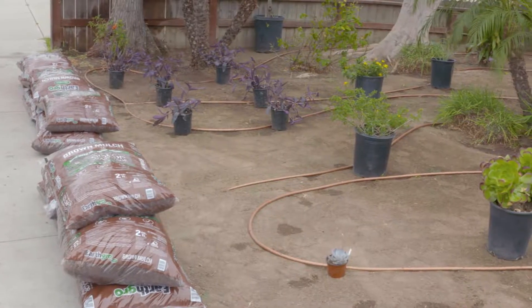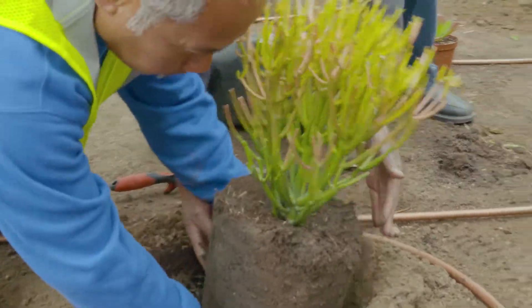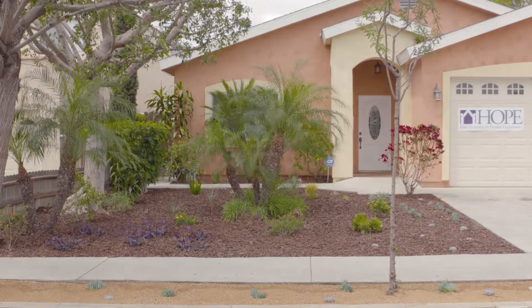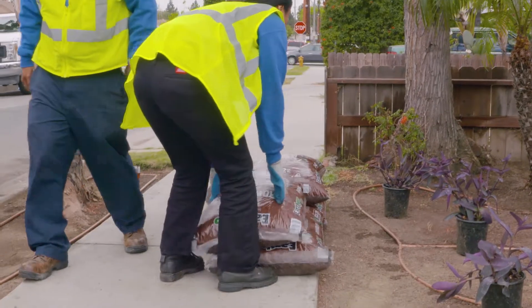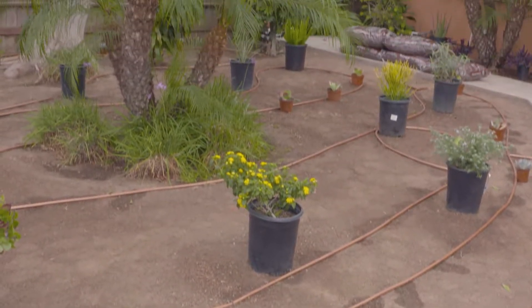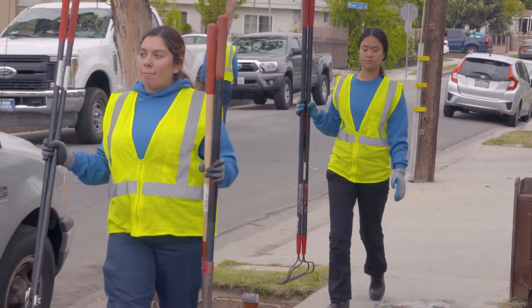Converting a grass lawn to California friendly plants is an easy way to save money, promote water efficiency, and beautify your home and community. But even with available incentives, converting a grass lawn to a water wise garden can be a challenge for homeowners in underserved and differently abled communities. The Long Beach Water Department is working on a solution.